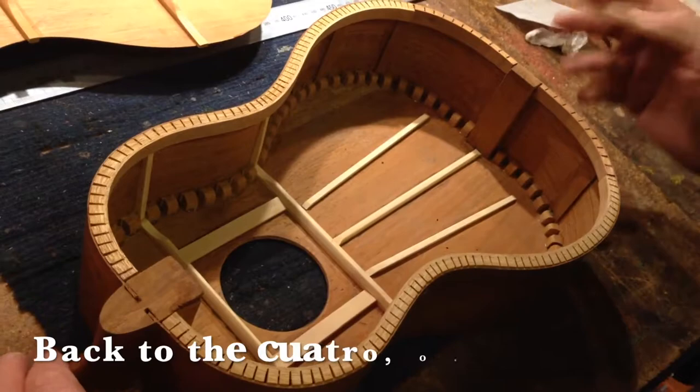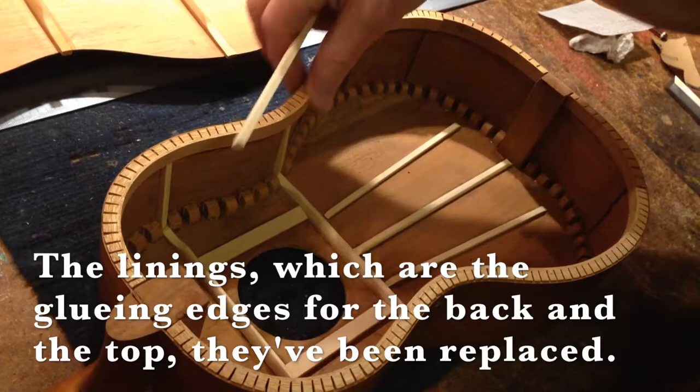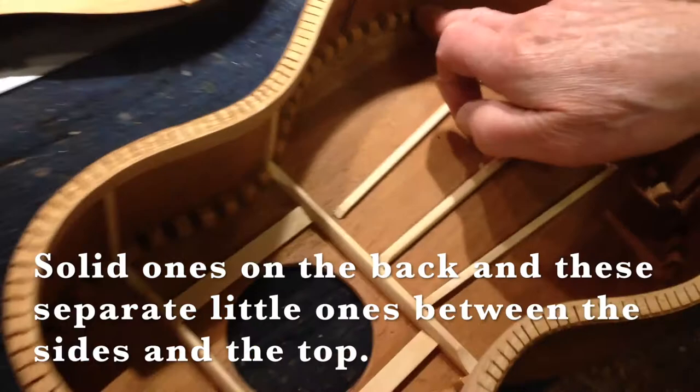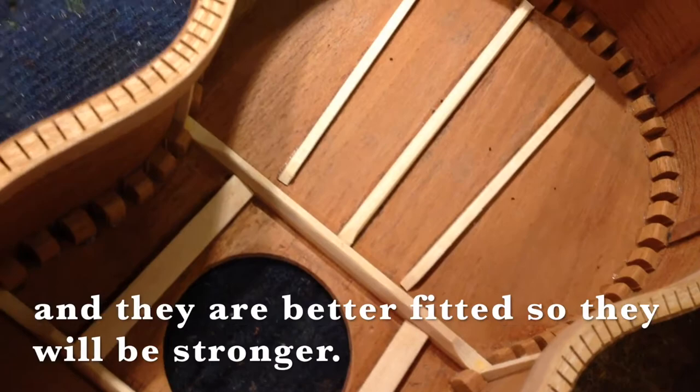Back to the quattro. That's about all the work that needs to be done inside of it. The linings, which are the gluing edges for the back and the top, they've been replaced. Solid ones on the back and these separate ones between the sides of the top. There are a lot more regular, even, and more gluing space than the original ones were and they're better fitted. So it'll be stronger.